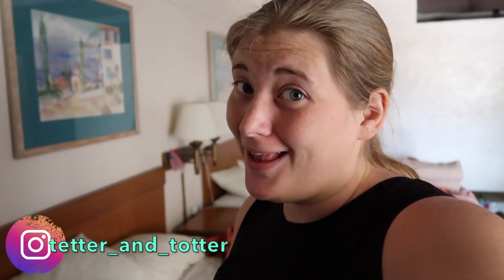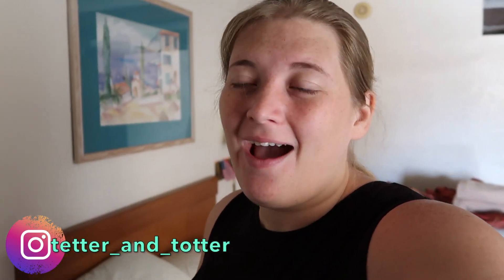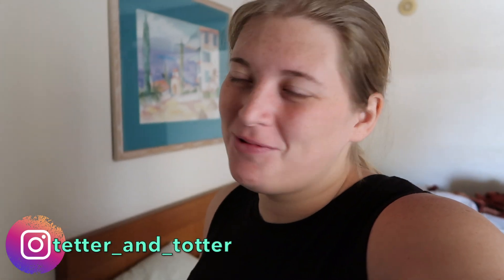Hey guys, welcome back to my channel! Today is going to be another what I eat in a day. I love making these videos so I'm just going to continue on because you guys seem to love them as well. If you're new here, my name is Samantha. I am on the WW green plan and I currently get 44 daily points.